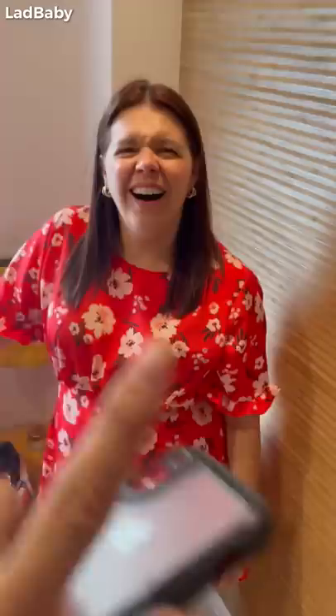You're into your beauty, your makeup, looking all good and all that, right? I've just been sent this TikTok facelift hack that sends beauty fans wild. You can't hack a facelift. Babe, we're hacking the facelift. The latest TikTok trend involves a surgery-free facelift hack that requires the use of adhesive tape and elastic bands.